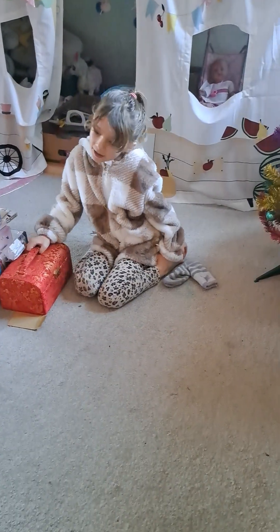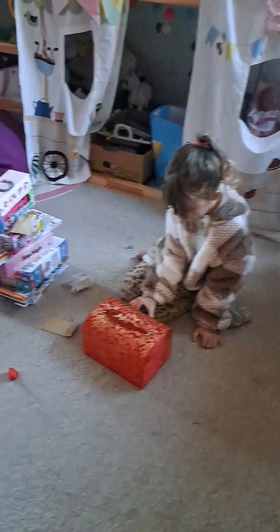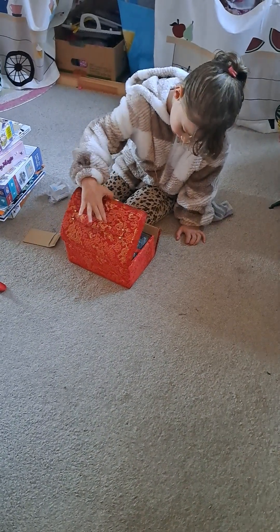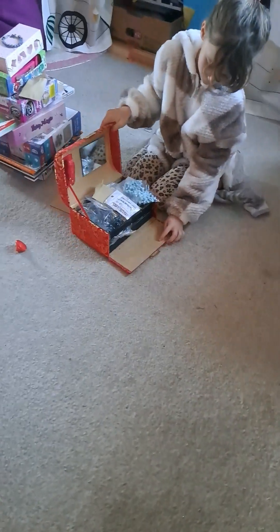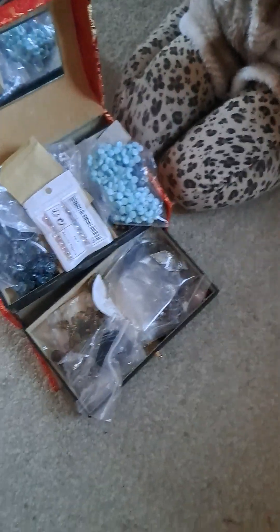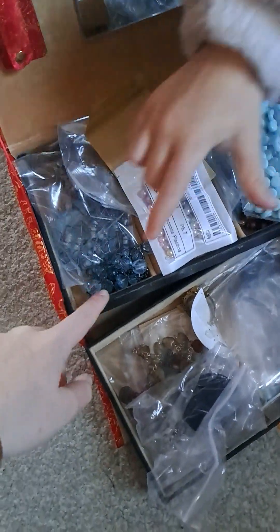Jewelry box. Okay, open it. What have you got? Turn it round. So, she's got all kinds of jewelry in there — which one do you like the most? I think I like that one. That one? This one? This one? Yeah. Not that one. Yeah.